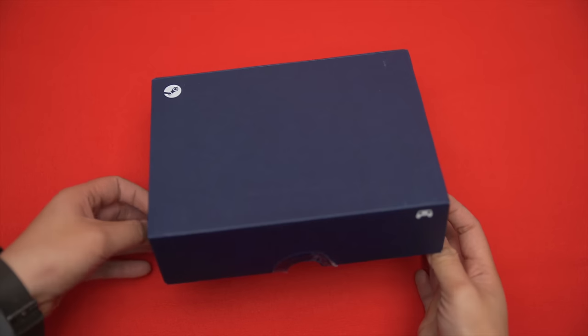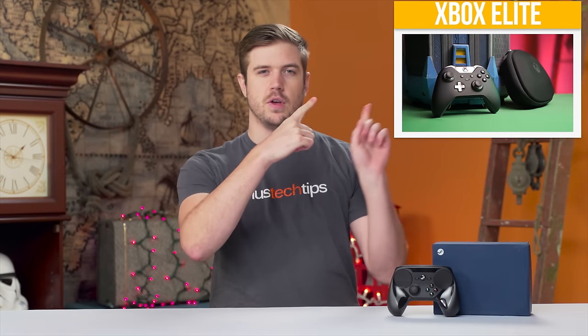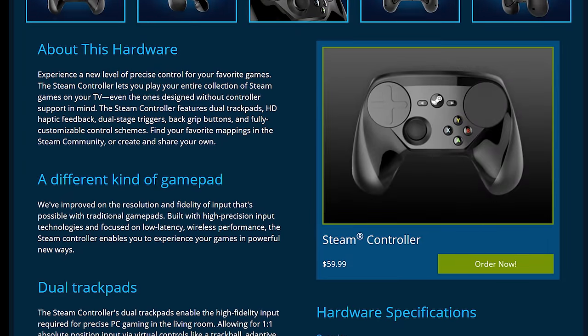First off, starting off with the hardware, it doesn't feel fantastically premium, especially compared to the Xbox Elite controller that I recently reviewed here, but it doesn't feel that horrible either, and it comes at a pretty damn fair price for a controller — 50 bucks USD at least.